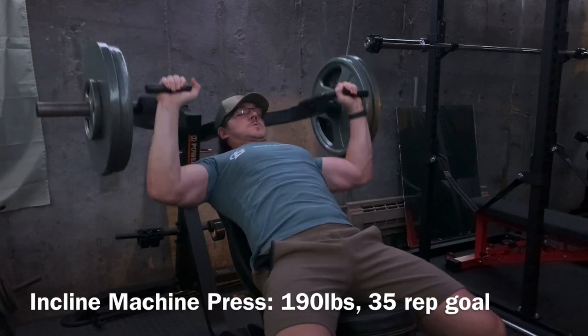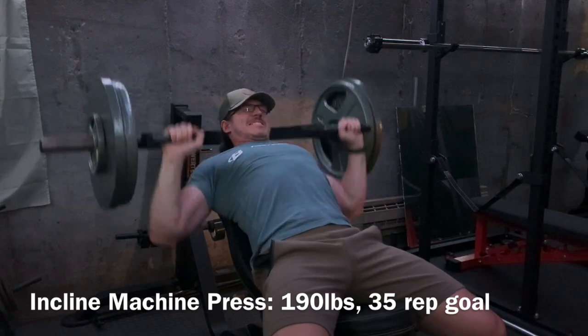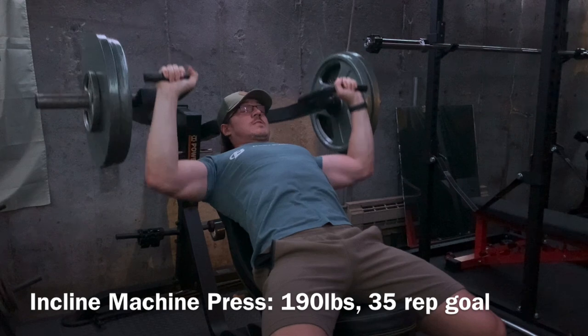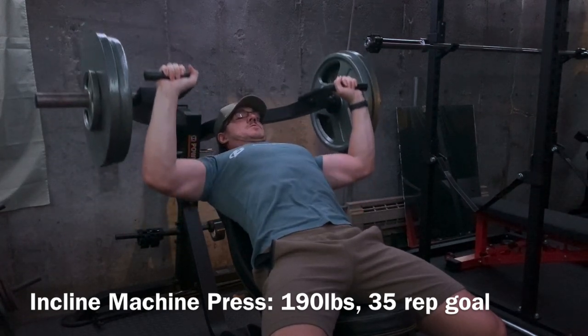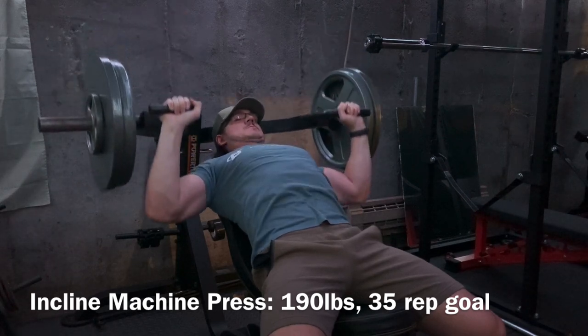Today's video, I'm going to be taking you guys through a full upper body training session. In particular, this is going to be the third upper body session I have throughout the week. I do this typically on Fridays, and what this is is basically a session to accumulate a little bit more volume towards each muscle in my upper body.